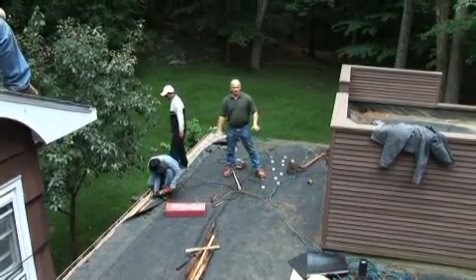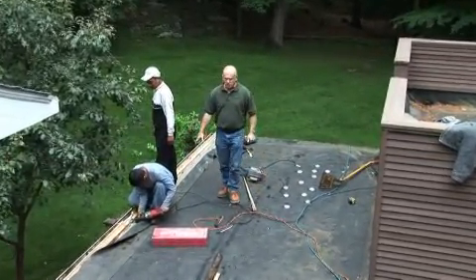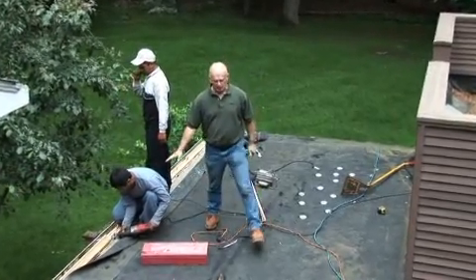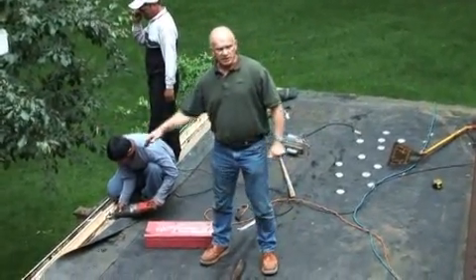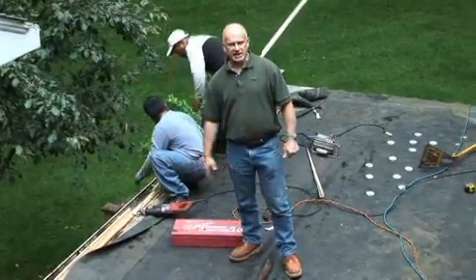What we did was we lowered this area of the roof about two inches. We're cutting the fascia board lower. We lowered the gutter and we're cutting the fascia board now so the whole roof is slanted to the gutter.